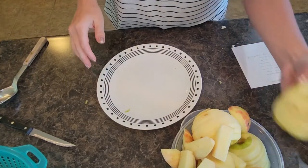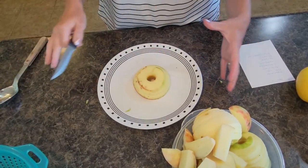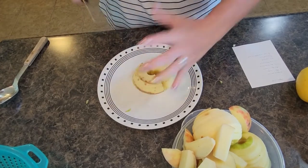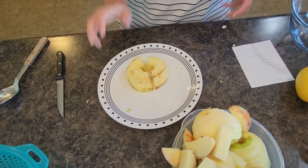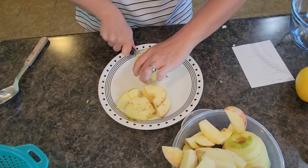We have our apples all peeled and halfway sliced. The thing I love about using that apple peeler is it spiral-slices them, so then you literally just cut them once, maybe twice. This happens to be a pretty big apple so I'm going to cut that one twice. It works perfectly — it just makes it really quick and easy.